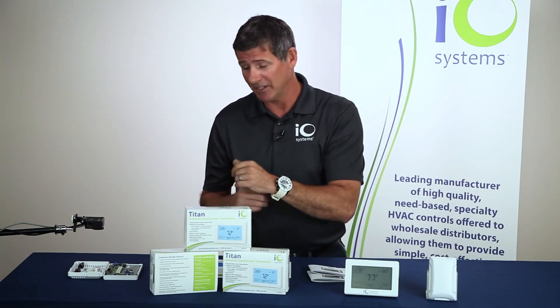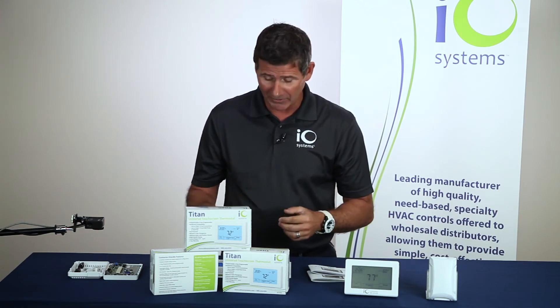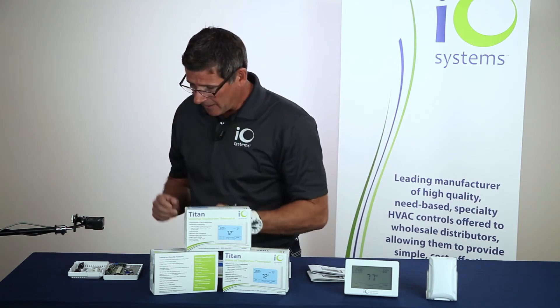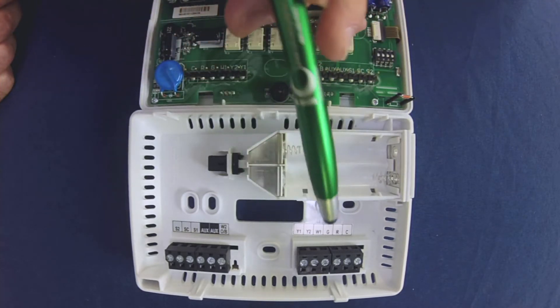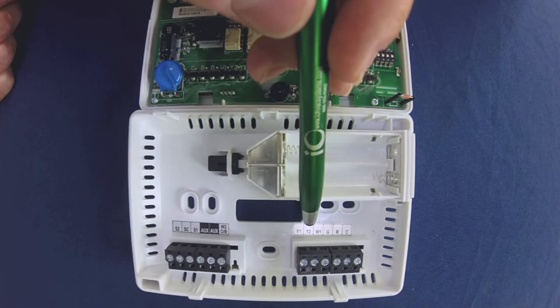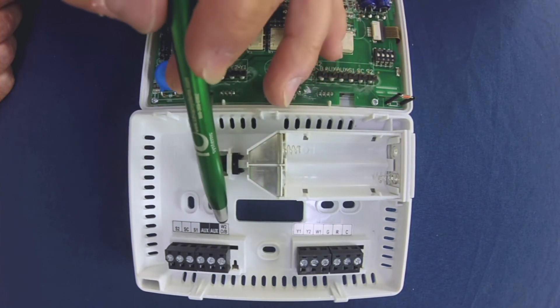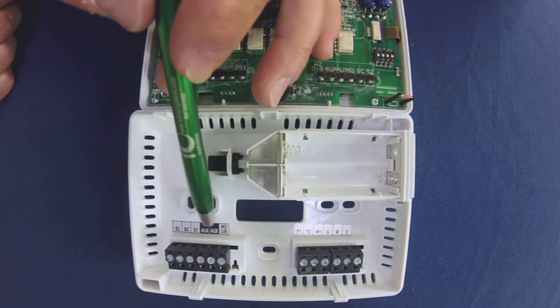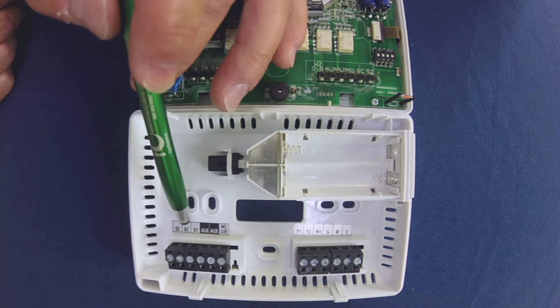On my right — your left — I did open up one of the thermostats to show you the inside and the wiring. This is the control board on the thermostat. Down below is where you do the wiring: you have your first and second stage cooling, first stage heating, a G for your fan, and then hot and common. On the other side, you have your second stage heating or reversing valve, and two auxiliary terminals for an economizer. The S1, S2, and SC terminals are where your temperature sensors wire in — S1 and S-common for indoor sensors, and S2 and S-common for outdoor temperature sensors.